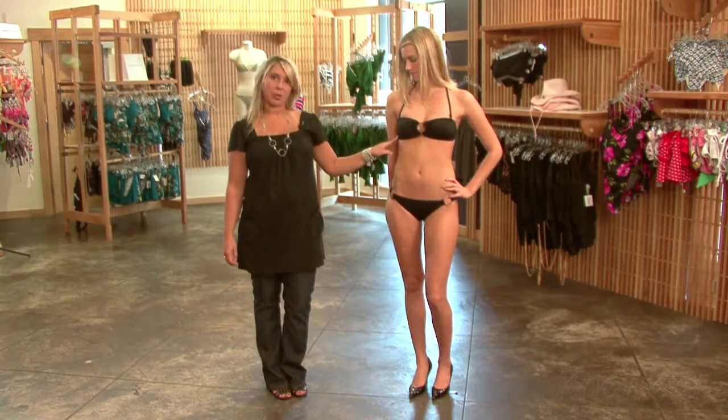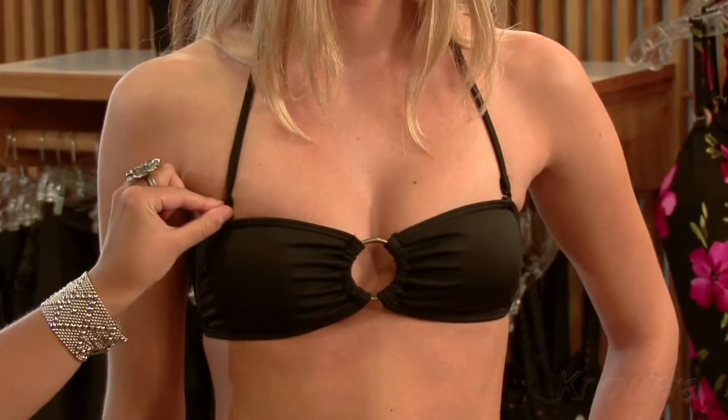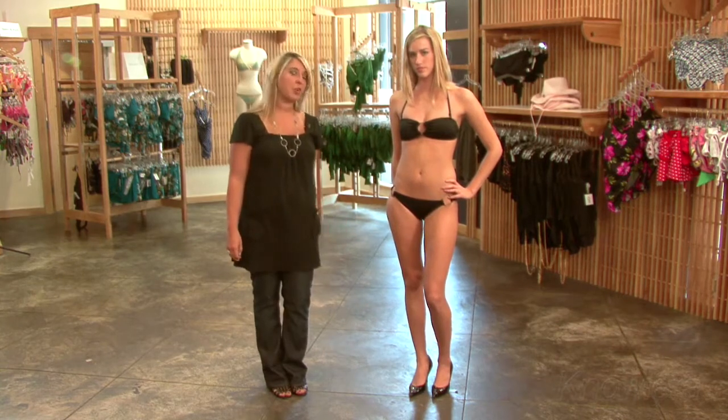However, the top isn't really giving Mara the silhouette that she would like. It tends to flatten her out a little bit, and the strap is detachable, which is great for tanning, but I don't know how comfortable Mara would feel swimming in this suit if she removed the strap. So overall, I don't think this is a great suit for her figure.